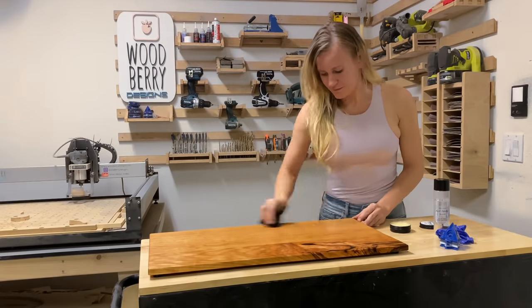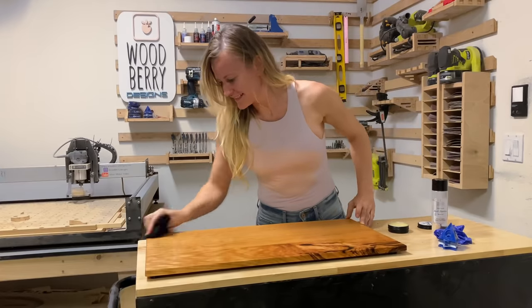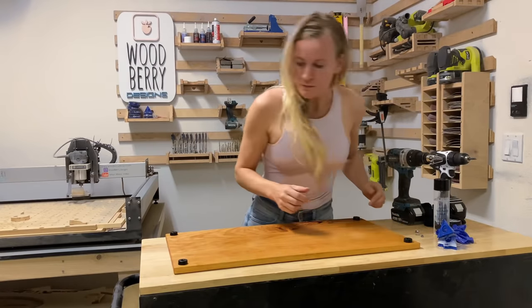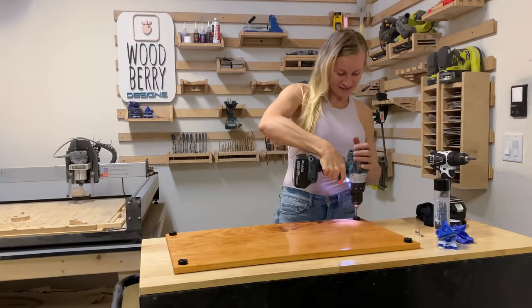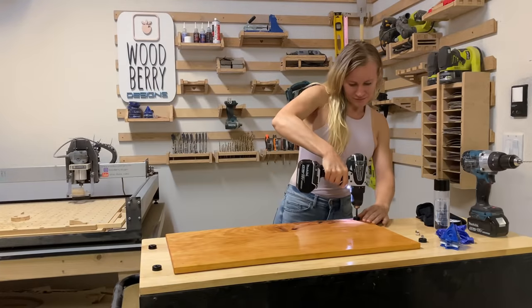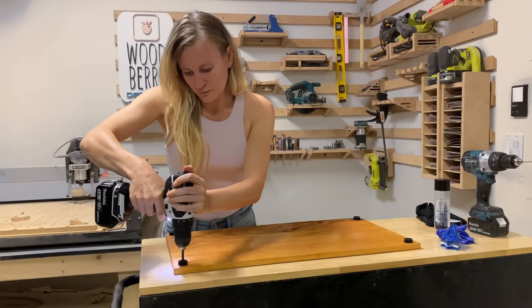Now it's time for a layer of Moose Magoose Wood Butter. Using circular motions, rub in a small amount, let it dry for a few hours, then come back and buff it. I attached four legs to the cutting board to raise it up from the table for easy handling and to make it slip resistant. Pre-drill the holes so the wood doesn't crack, then attach the legs with the screws provided.